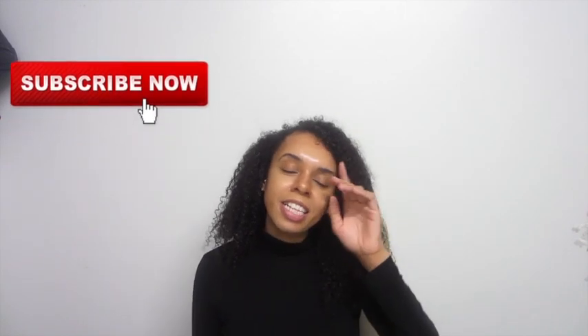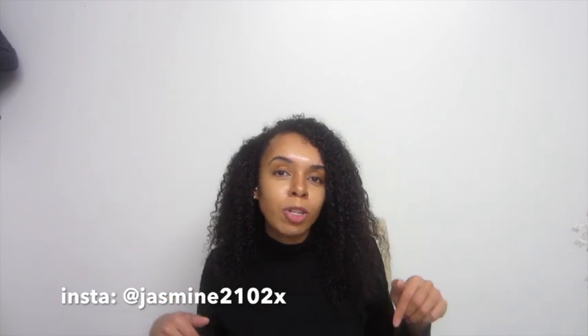With that, let's get into the video. I just want to say thank you guys for watching — it means the world to me. Please don't forget to subscribe to the channel for loads more. I appreciate you guys so much and also connect with me on Instagram which I'll link down below.